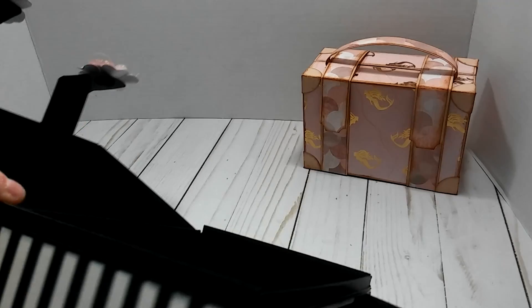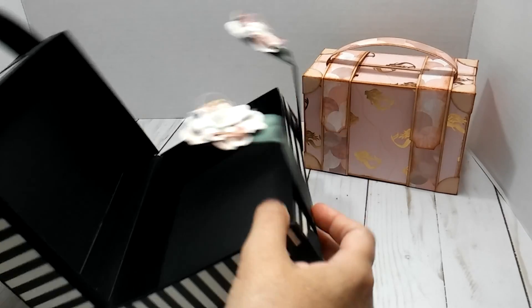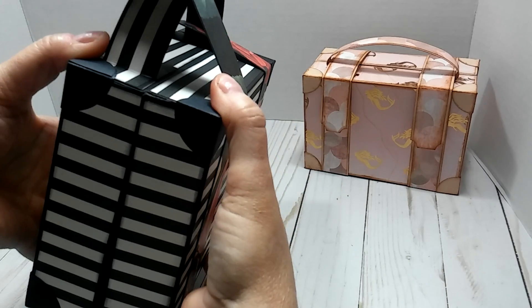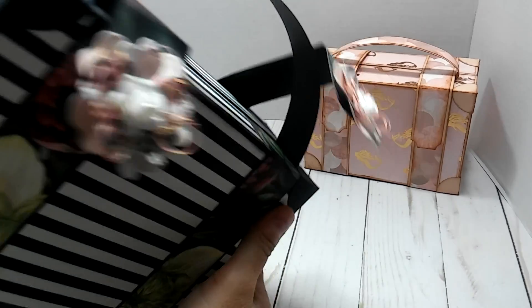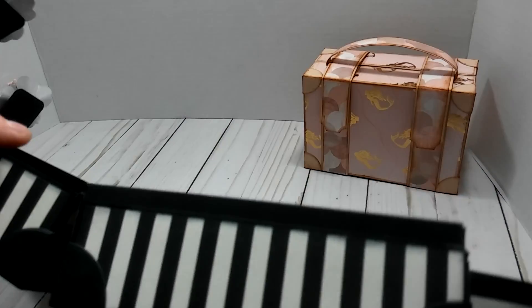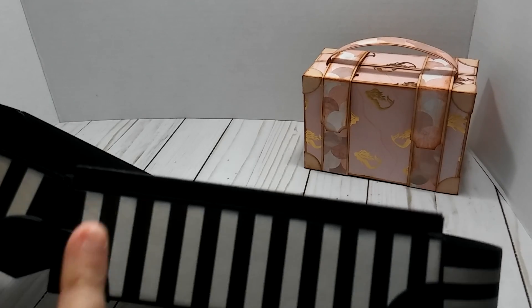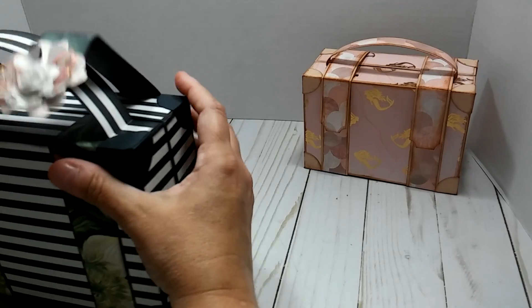I did that all the way on three sides on the bottom, and that is so when you close it, the box stays together - it doesn't wobble, it keeps it intact. But I think I should have made it a little bit bigger. This one is about a quarter of an inch, and I should have done maybe a half an inch, but this is the first one that I made.